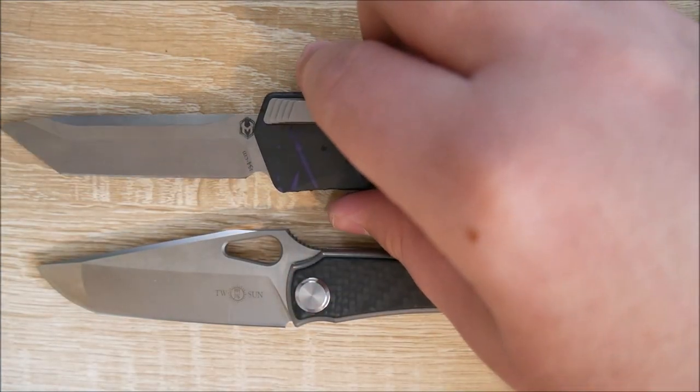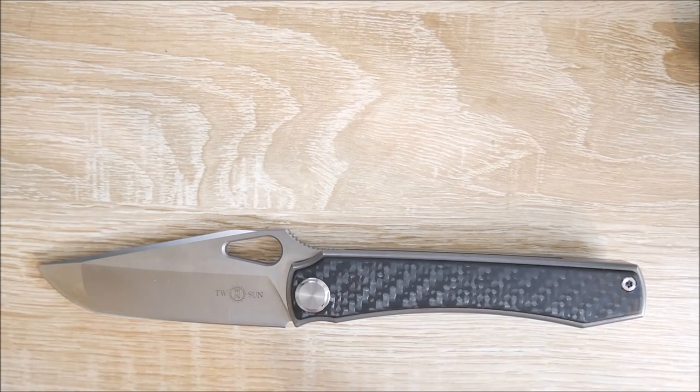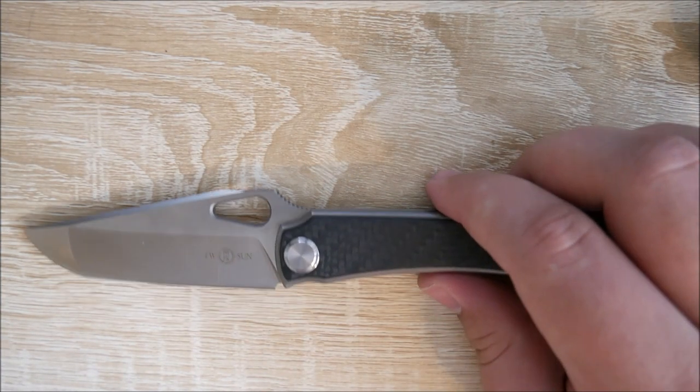Last comparison, we'll bring out the Heretic Cleric right here. This is a super big knife, and it kind of dwarfs the Stingray. Let's go ahead and go on to what I like about it.